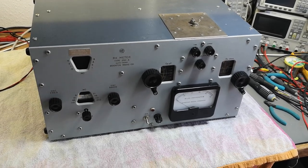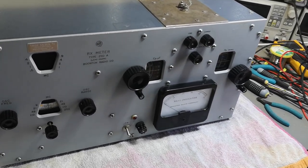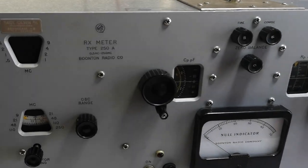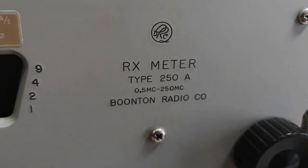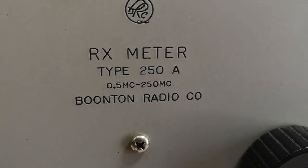Welcome to a new test and teardown video. This time it's a Boonton — it's been quite a long time since I got another one. This one is an RX meter, type 250A.